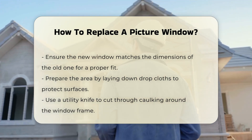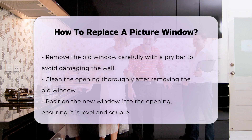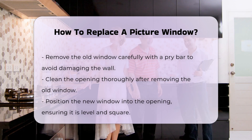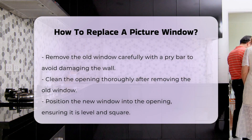This step helps to avoid damaging the surrounding wall. Once the caulking is removed, carefully use a pry bar to remove the old window. Take your time to avoid causing damage to the wall or frame. With the old window out, clean the opening thoroughly to ensure a secure fit for the new window.